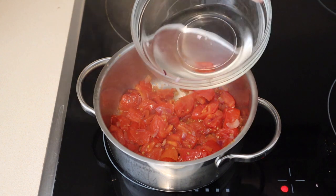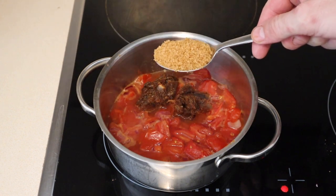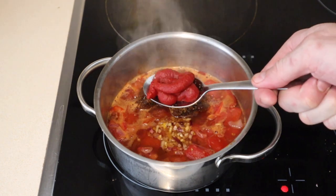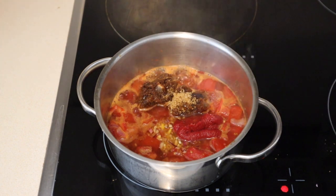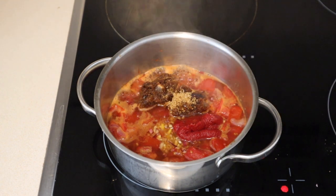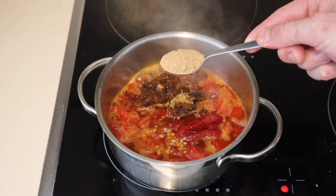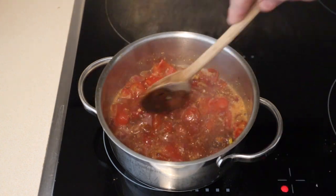We're adding some water, two tablespoons of tamarind puree, two tablespoons of brown sugar, two tablespoons of our spicy vinegar, a tablespoon of tomato paste, a tablespoon of fish sauce, and a teaspoon of our mushroom powder. We'll get that all mixed up and then we're gonna let it simmer away for about 10 minutes.